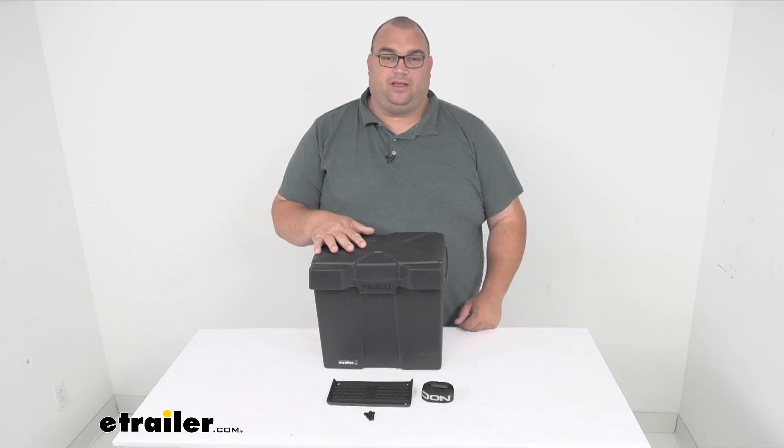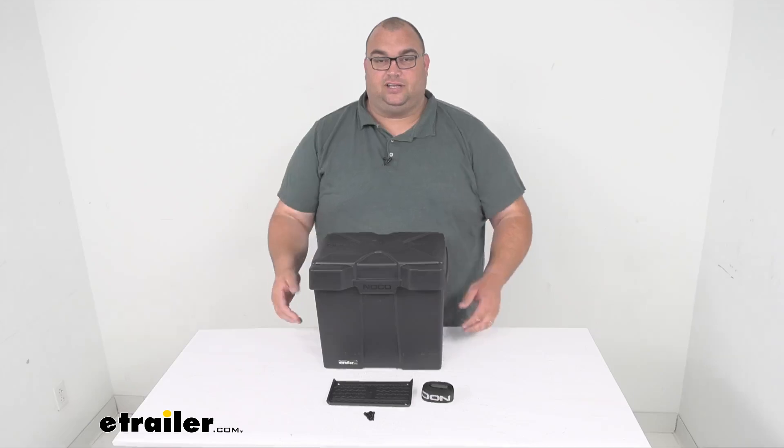Hello neighbors and friends, Steven here with eTrailer.com. Today we're looking at our SnapTop battery box with included strap and mounting hardware for your six-volt batteries, and it has a nice vented lid.